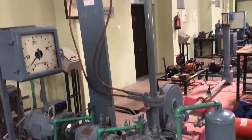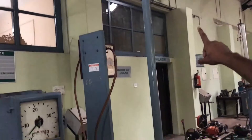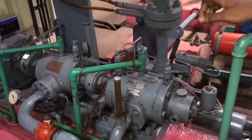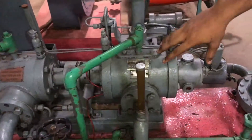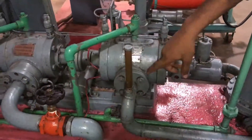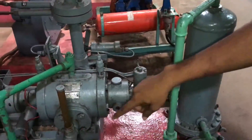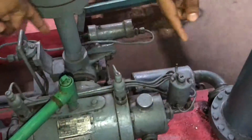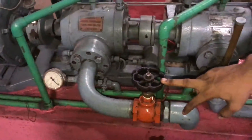Here we have an inlet and a filter. From this filter, air will be taken to the first compressor — this is a rotary compressor. After the first compression, the compressed air is sent to an intercooler, and from the intercooler it is again fed to the second compressor. From the second compressor, we take the output.